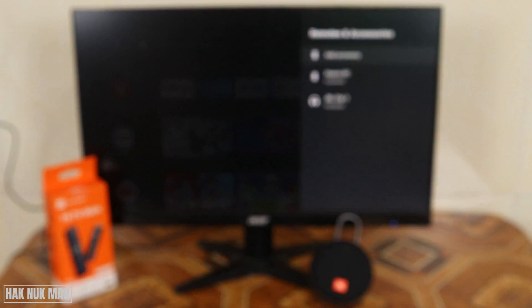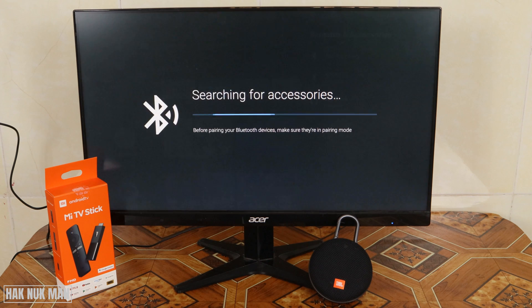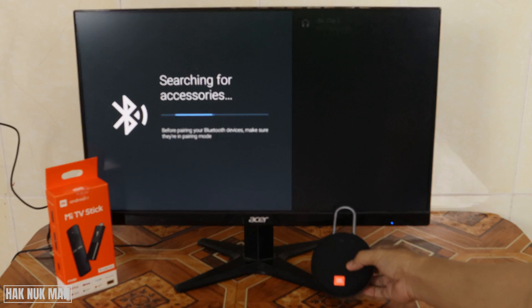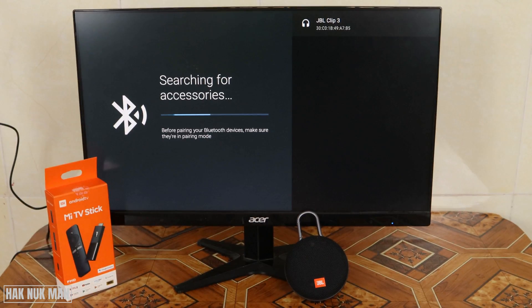Then you can add the accessory. Don't forget to turn your Bluetooth device on. Now we can see the Bluetooth connection is showing the JBL Clip 3.